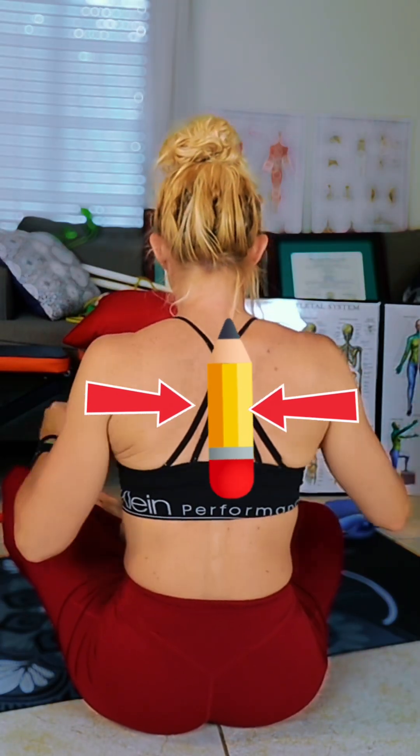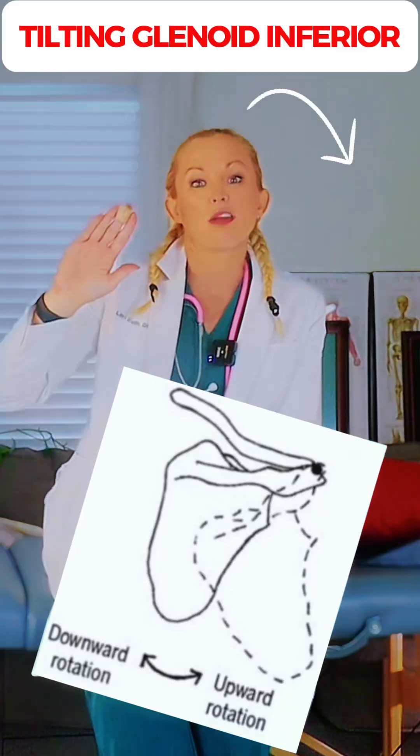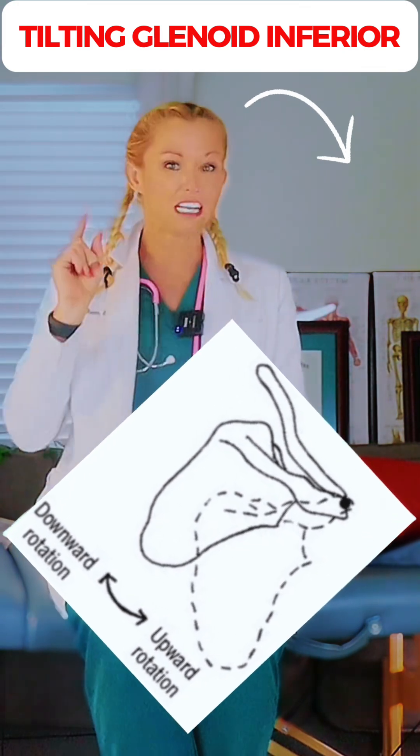It helps to elevate the scapula slightly, bringing the scapula upward, and it also helps to downwardly rotate the scapula, bringing the glenoid cavity down or inferior.